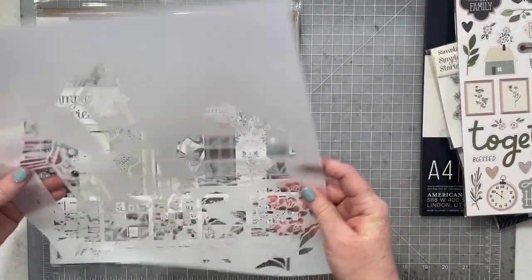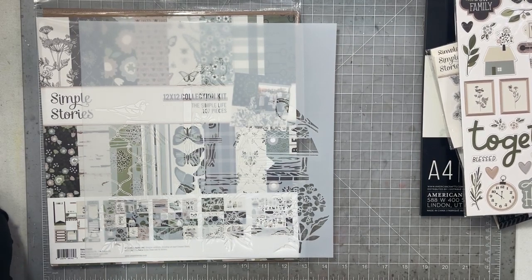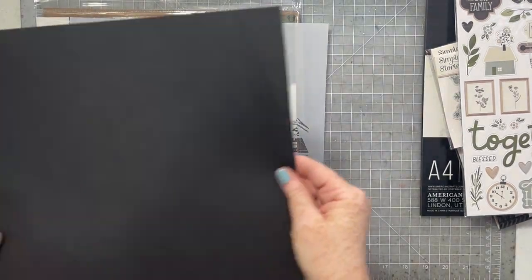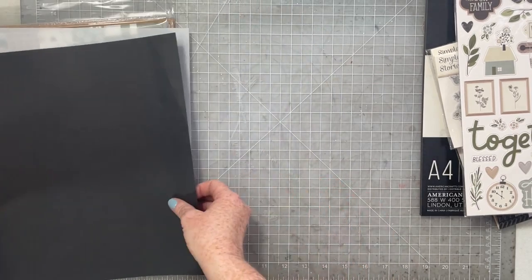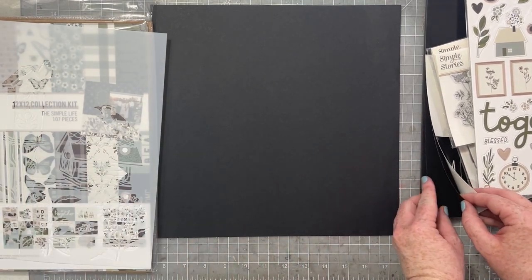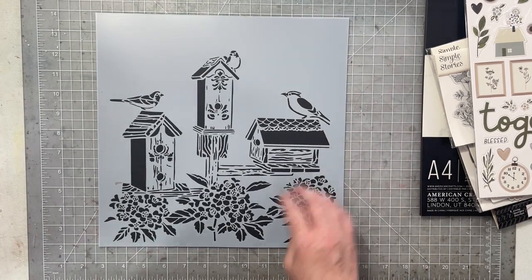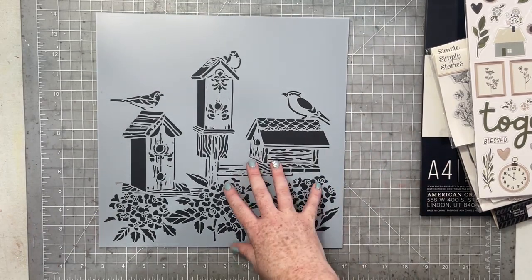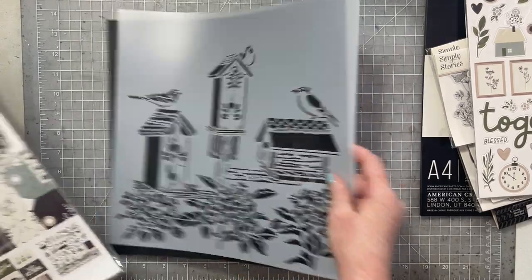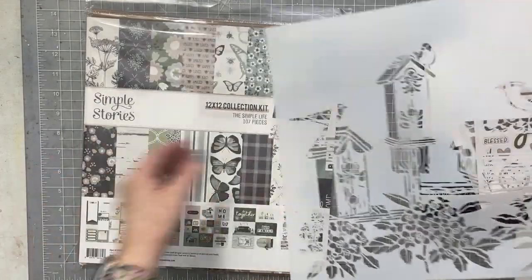And then we get a stencil — you guys, this stencil is so cool! Let me grab a piece of black card stock to show you. This is the black card stock I usually use; it's much thinner than the black paper in this pad, just for comparison. But look at this stencil — like how awesome! I need to figure out a way to use it. If you've been around for any length of time, you know how much I love stencils. That is so cool.